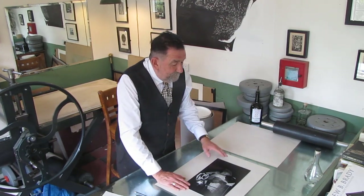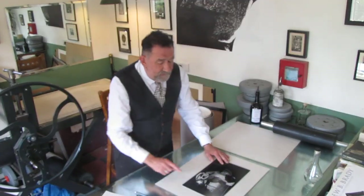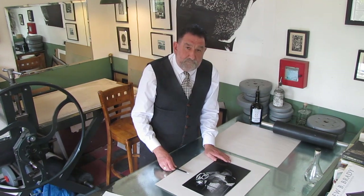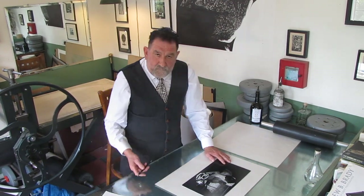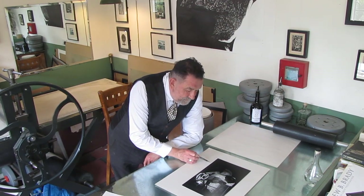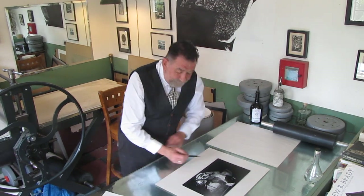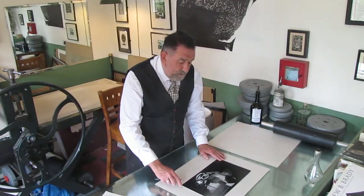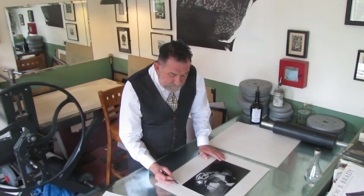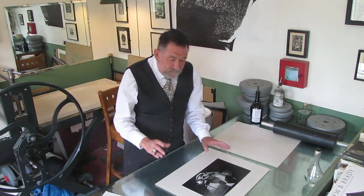The thing you've got to understand about spacing your print is it's got to have an equal margin top and sides, and a longer margin at the bottom. Why is this? Well, the answer is because this is where your editioning information will go. So if you bevel mount it — or mat it, as the Americans would say — you want about a centimetre top and sides and a centimetre and a half at the bottom.